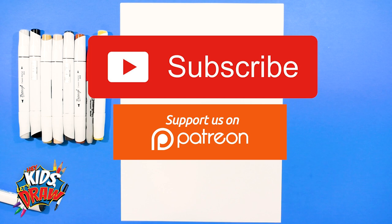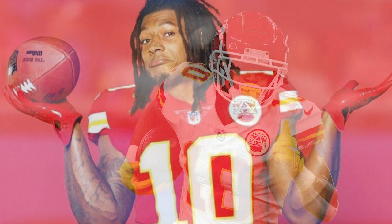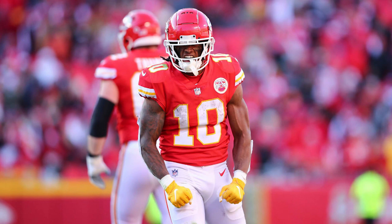Hello everybody, welcome to Hey Kids Let's Draw. Thank you for joining us. Today we are excited to draw Kansas City Chiefs running back Isaiah Pacheco. He is a rookie from Rutgers University in New Jersey, actually from New Jersey — a seventh round draft pick in 2022. He's of Dominican Puerto Rican descent, which is kind of cool. I actually lived in Puerto Rico for two years. He's helping the Chiefs get to the Super Bowl and we've gotten a few requests for this player, so let's get started.